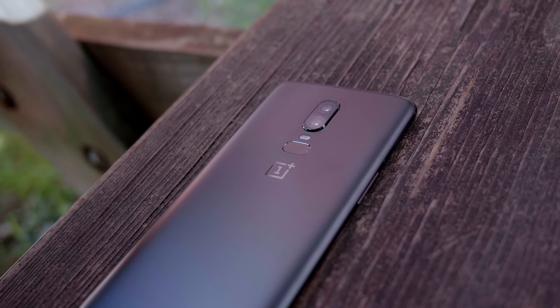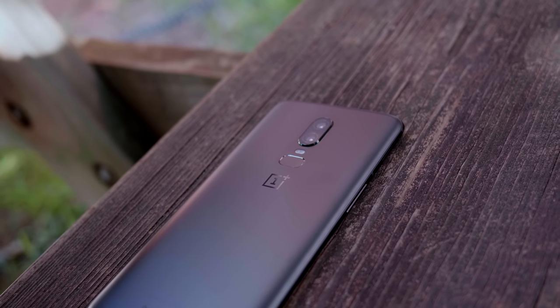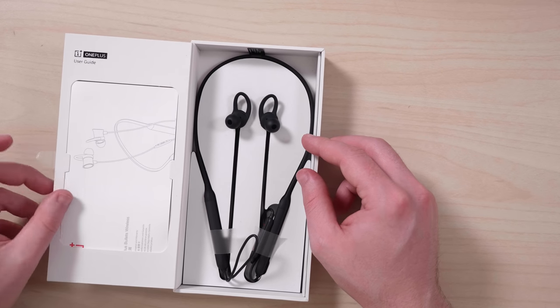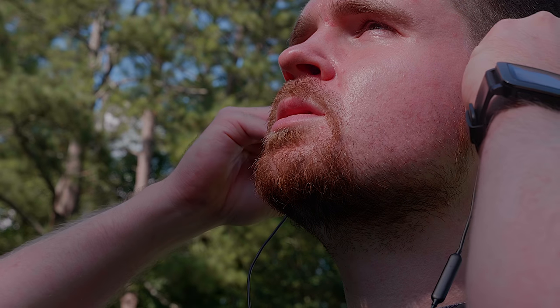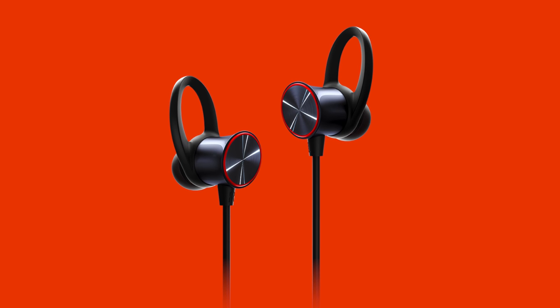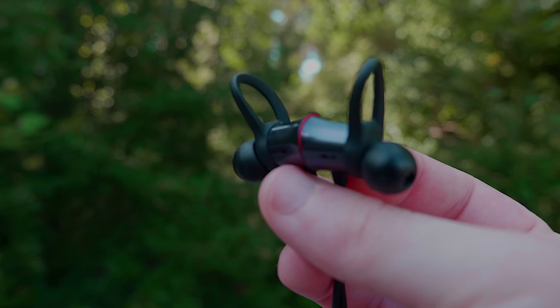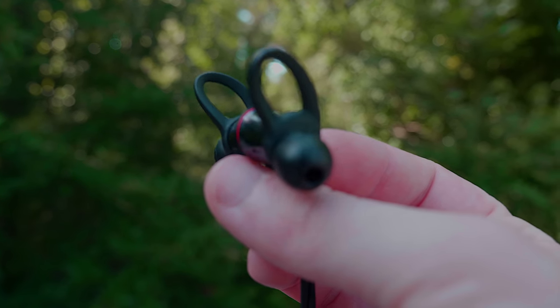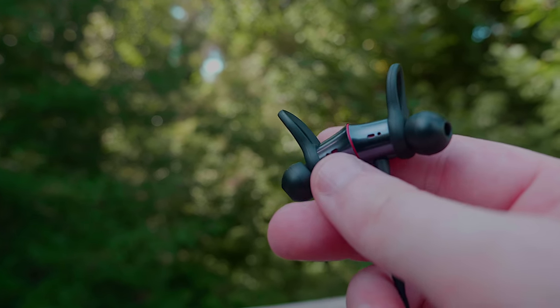The OnePlus 6, a flagship quality phone for a lesser price, wasn't the only device OnePlus had in store for us. The OnePlus Bullets wireless headphones are Bluetooth headphones that seem quality with some interesting tweaks. Very shortly after launch they were immediately out of stock, and even OnePlus appears to have underestimated their immediate popularity.